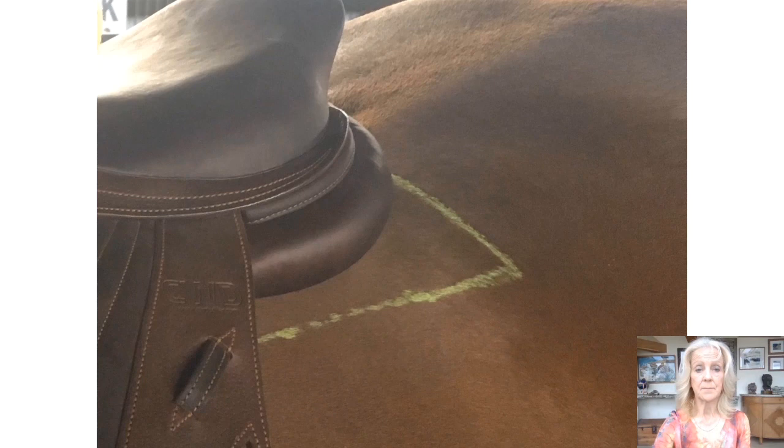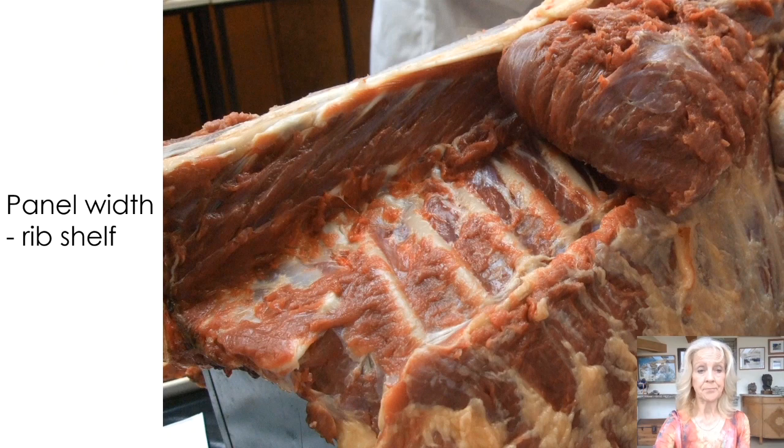The length of the panel should extend beyond the tree to help reduce focal pressure and it may extend slightly beyond the last rib. The width should not extend beyond the margins of the longissimus dorsi muscle. An excessively flared rear gusset may create focal pressure on the lumbar transverse processes or the ribs. With the longissimus dorsi muscle peeled back, it's possible to see the rib shelf — peak pressures over the edge will cause discomfort or pain.